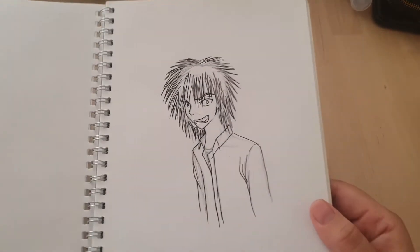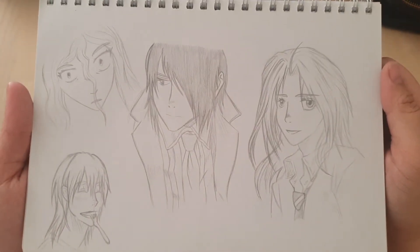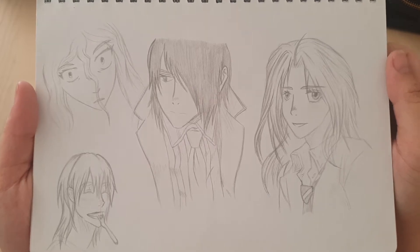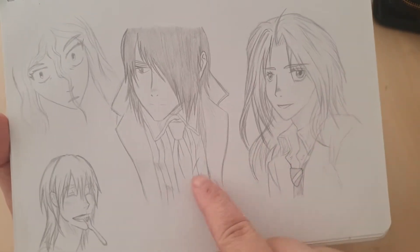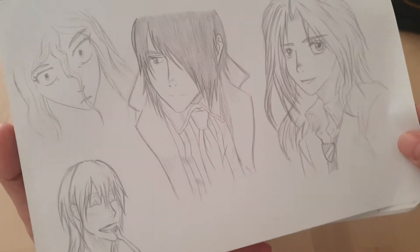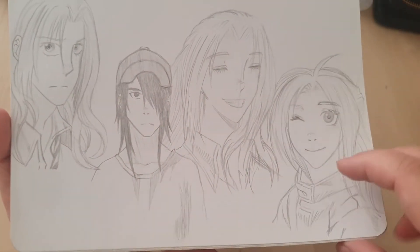Another random character. This is some fan art from the Maximum Ride manga. I'm pretty sure I've gone over some of this in another video. This is something I think I fangirled over when I was a lot younger. It's Max and Fang. I think that's Iggy. Some more from the manga. I probably would have just read this and been really super into it.